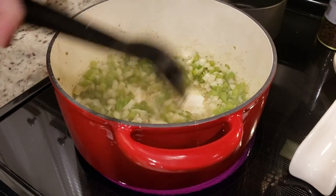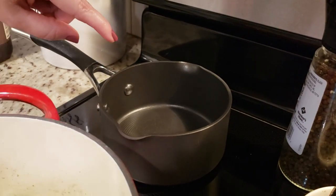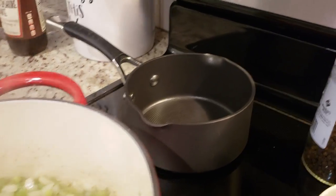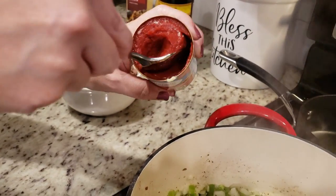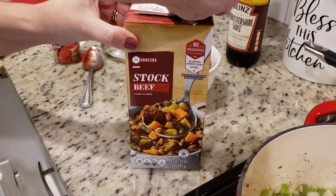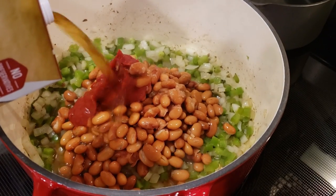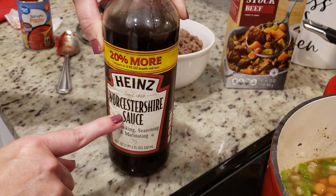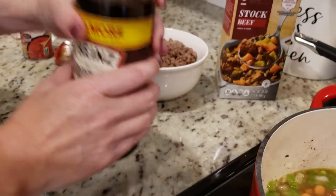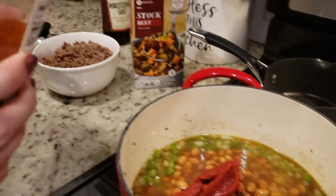The veggies have softened up quite nicely. Now it's time to add in everything except the mushrooms — we're going to scoop out Cole's portion into a separate small pot since he doesn't like mushrooms, and then I'll add mushrooms to the big pot. I've got a can of pinto beans, drained and rinsed, a heaping tablespoon of tomato paste, about two cups of beef stock, a tablespoon of Worcestershire sauce — I'm going to start calling it 'the dub' — and lastly about a tablespoon and a half of chili powder.